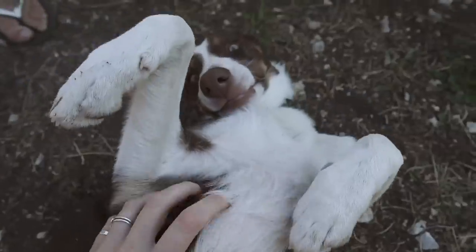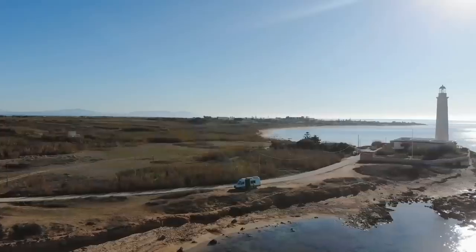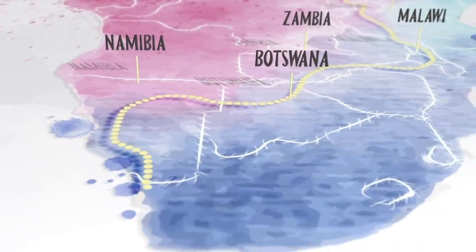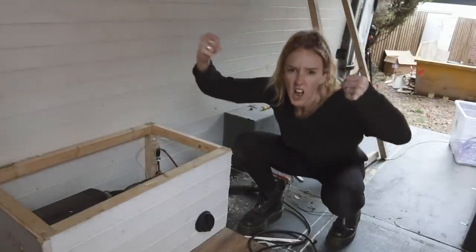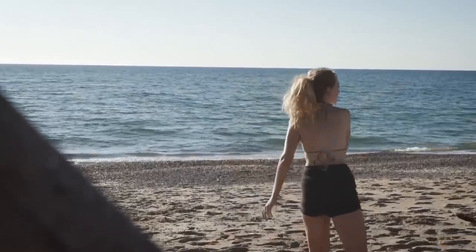I'm Jessica, this is Ben and this is our little hitchhiker River. We've spent the last year traveling Europe in our sailboat sprinter van Sophia, but new horizons are calling. In 2021 we'll be driving all the way to Cape Town, South Africa. Before we go, we're making some upgrades to Sophia to get her ready for those African roads. Subscribe and join us for the ride.